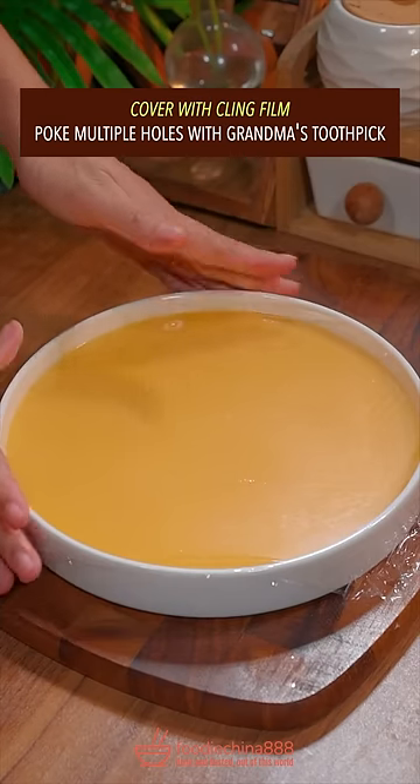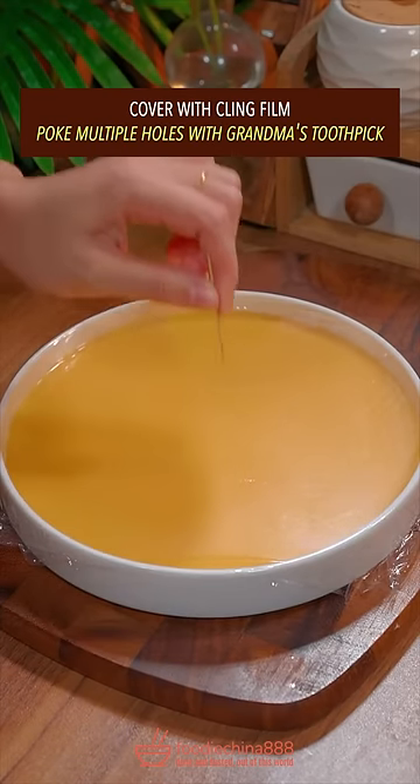Pass through a strainer. Cover with clean film. Poke multiple holes with grandma's toothpick.